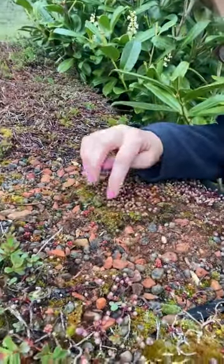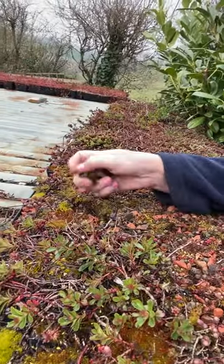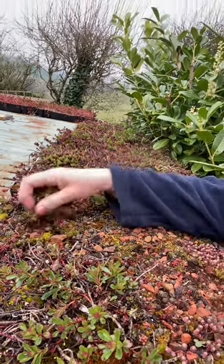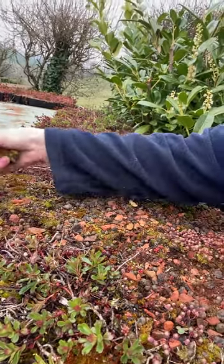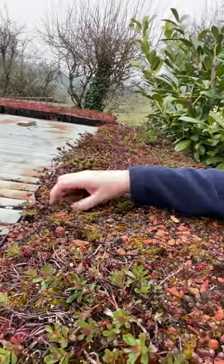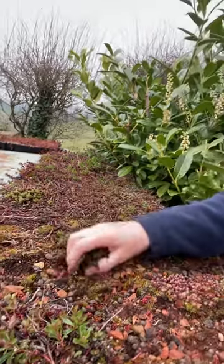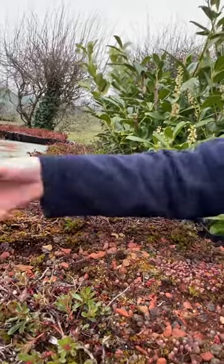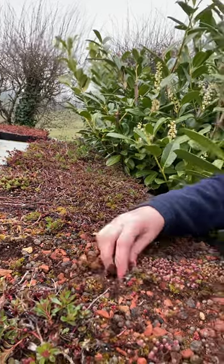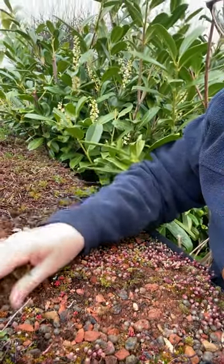I've got a bit of moss here, so I'm just rooting out the main bits of moss — just carefully. I'm going to get rid of this and just turf it away basically. You don't have to be too careful with it — don't pull out clumps of sedum — but as you can see I'm just doing this, and then with a little fork I'm going to aerate it, just get the soil a bit moved and aerated.